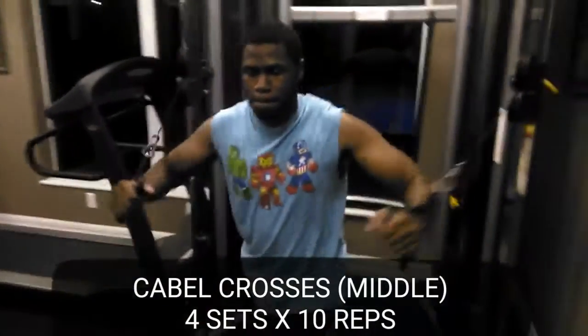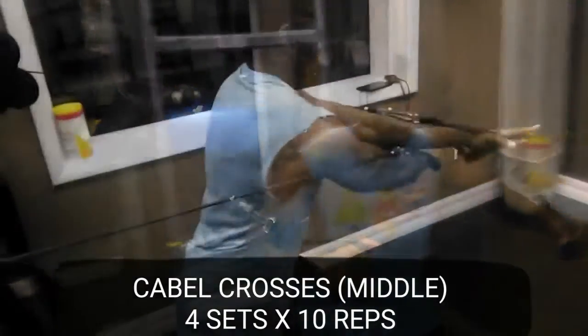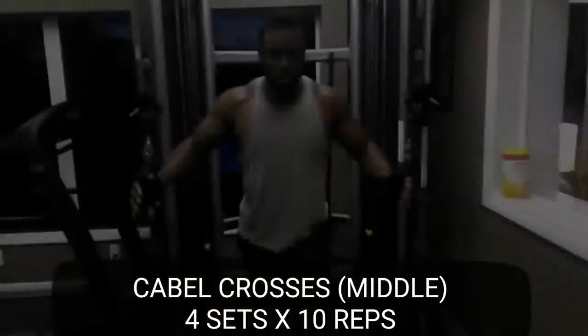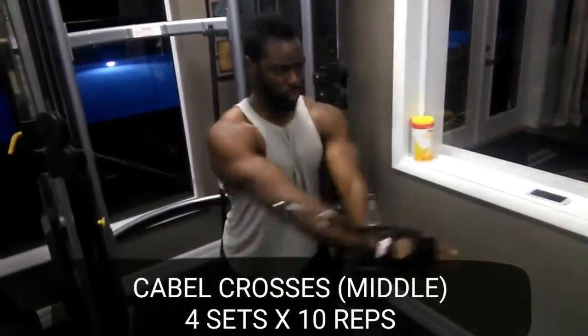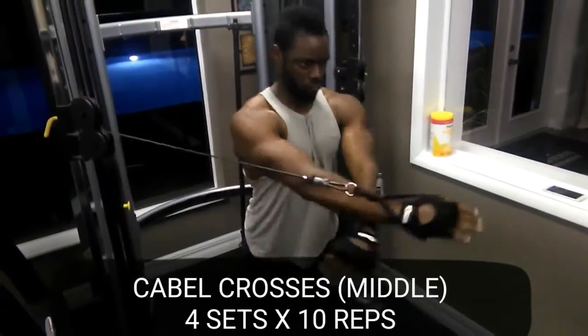After those, we moved on to cable crosses into the middle so we can get the upper chest and mid. Even though there are only two parts of the chest — lower and upper — don't let anybody tell you different. You can definitely hit them at different angles because some people respond differently than others for particular work. So we started with the mids and then moved to the downward variation.